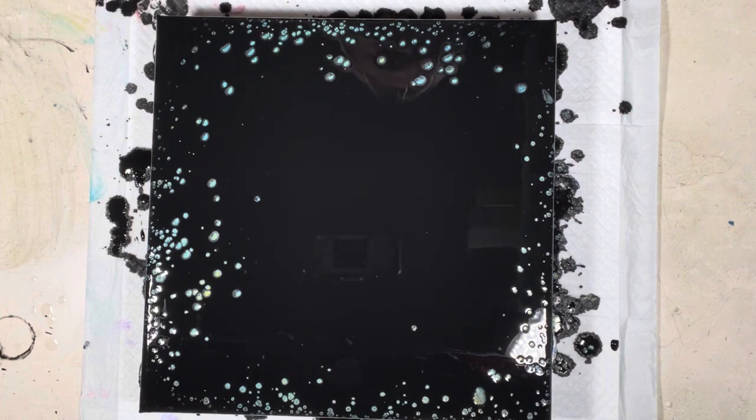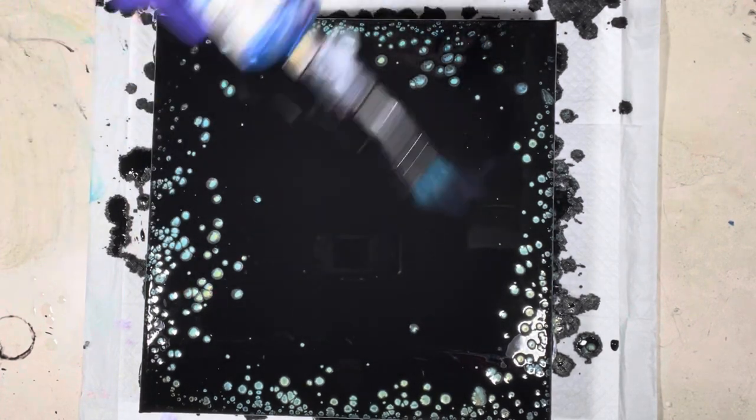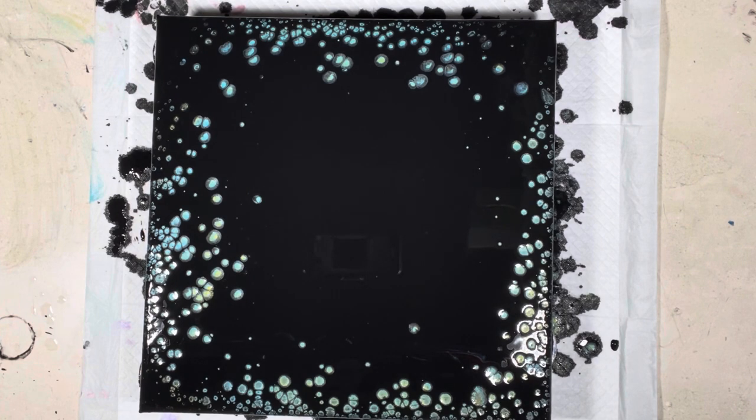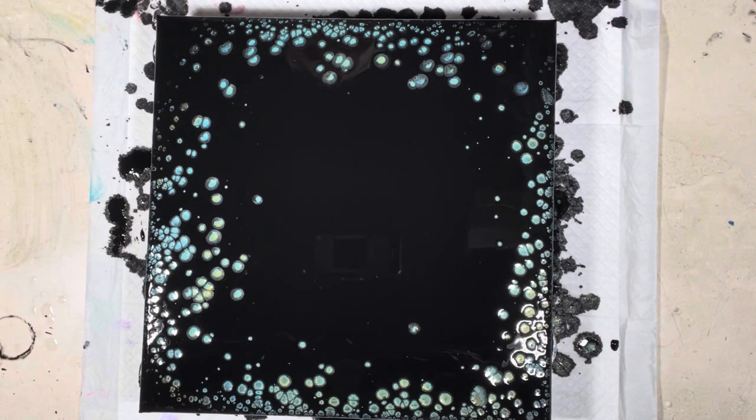I'm going to leave it like this because the cells were starting to get a little wonky. They're already starting to come up, and I like the blue and the gold together. You might get some green cells out of this too. Let me give it a quick torch. Oh, pretty! All right, going back on the couch with some ice — I'll be back in about half an hour and we'll take a look at it. Let me put you on time-lapse.